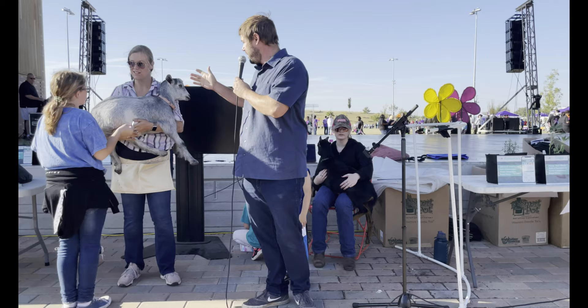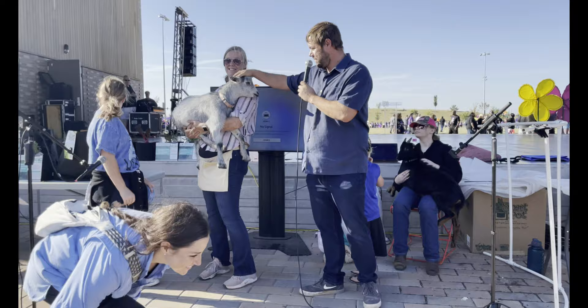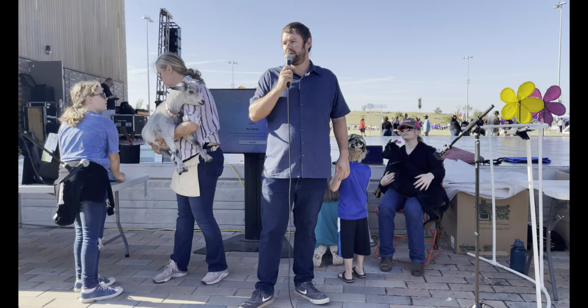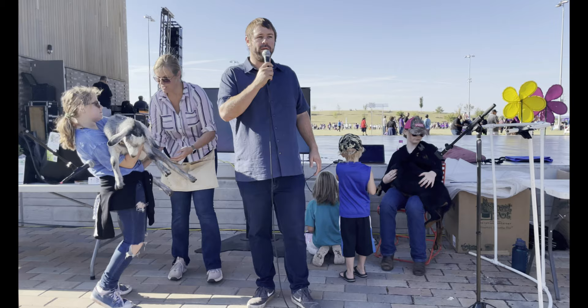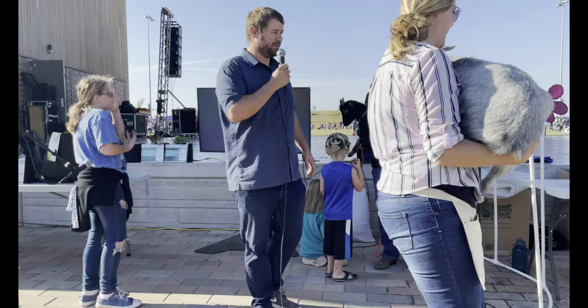Hey everybody, thanks for coming out. My name is Dale. This is my family and my wife Carrie, and a couple of our goat kids as well. They're going to be right over here. Today we're going to be talking about growing food in the fall and in the winter. A lot of people don't realize that fall is a great time to grow food. It gets more difficult in the winter, but there are things you can do throughout the winter to have a successful harvest early in the spring.